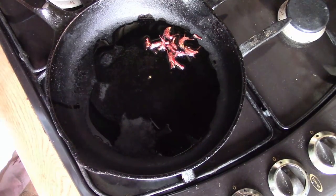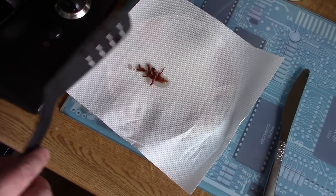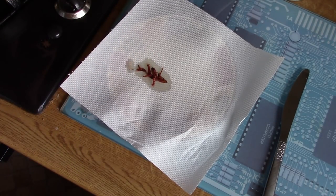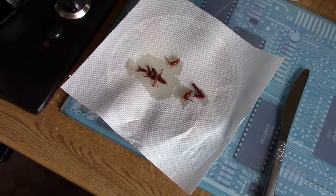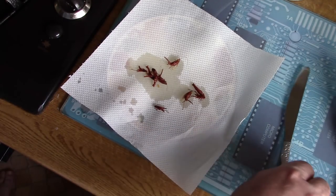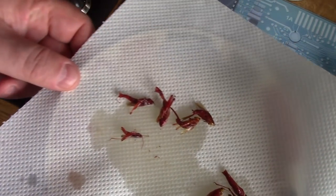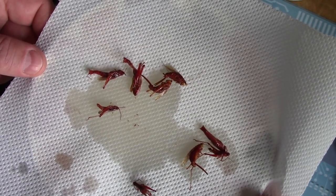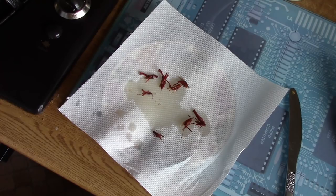That's probably all the cooking they need. We'll just turn off the heat now and transfer them onto some kitchen paper to soak off the excess cooking oil. There we go — crispy fried grasshoppers. Don't they look delicious?